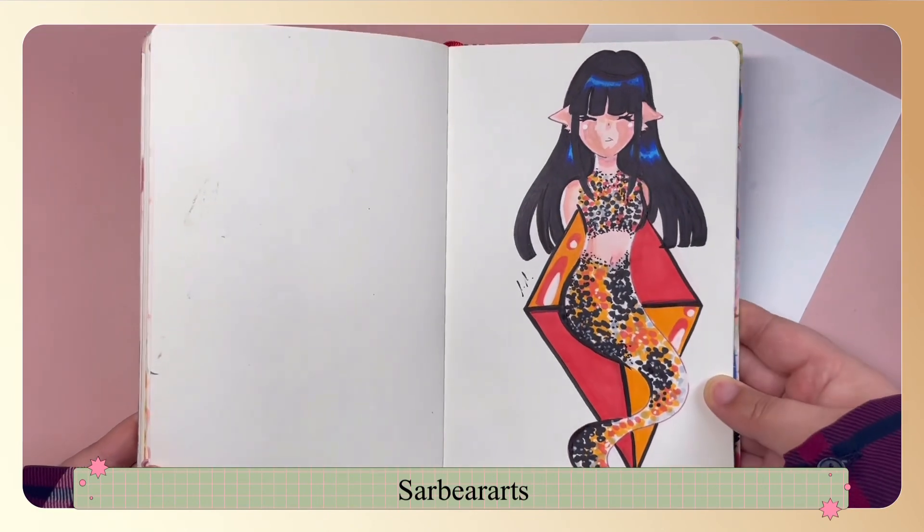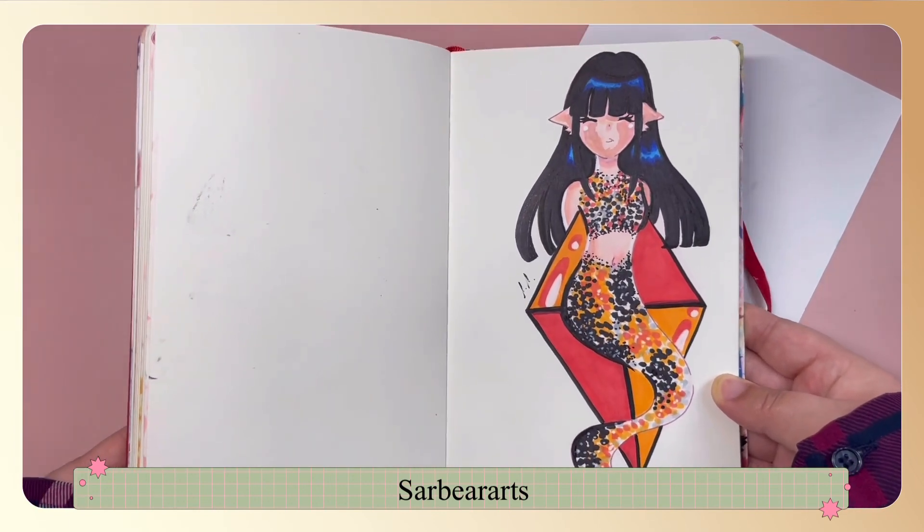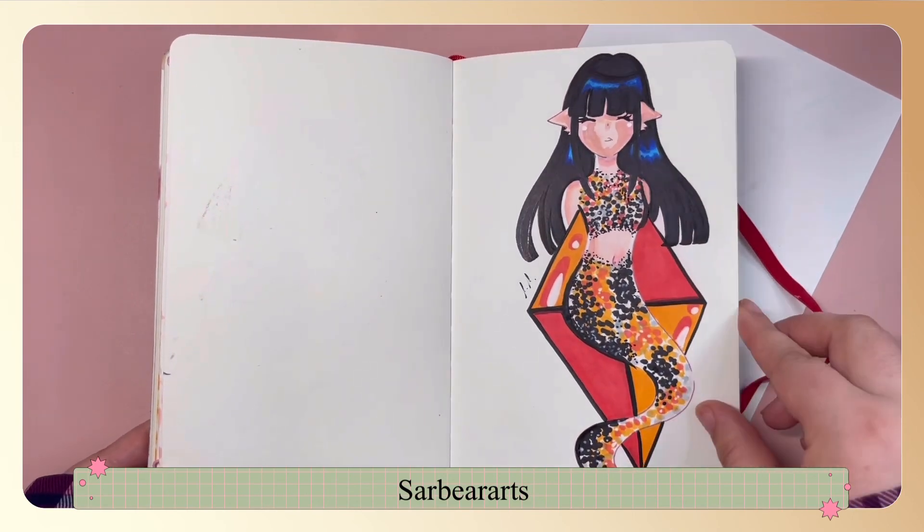This one is based off a koi fish and her cheeks ended up way darker than I wanted, so I had to go in and fix that digitally before I posted it on Instagram.